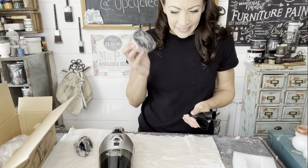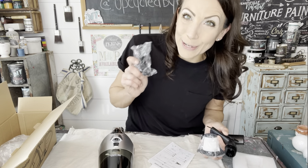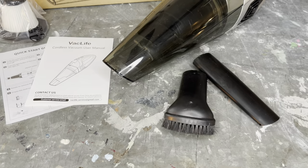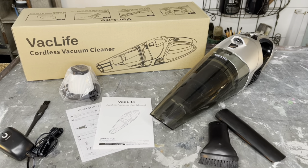I got an extra filter, quick start instructions, and this is to clean the filter, which is nice. Let's get this thing charged up and see how it does. This vacuum charges up quickly — let's head outside and look at today's project.